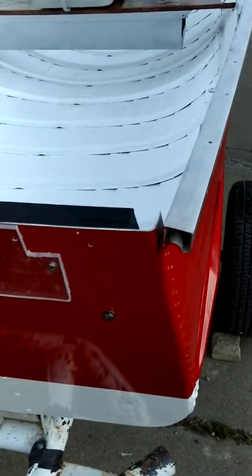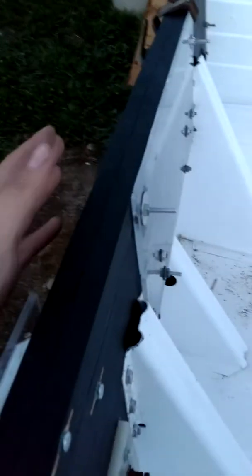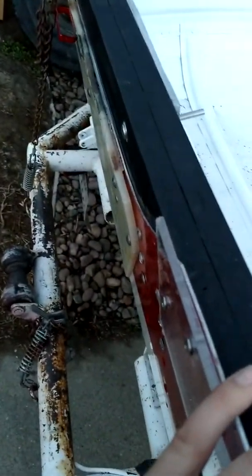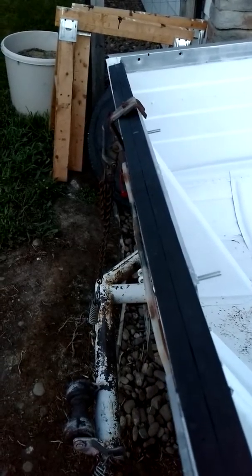I've done quite a bit to the boat since last time. I got my transom in — it's bolted down and tightened. I raised it up a little higher because my Mercury is higher, which means I can't use my aluminum bracket. I'm gonna have to go in and make a new one at school, so I better get that done before school gets out.